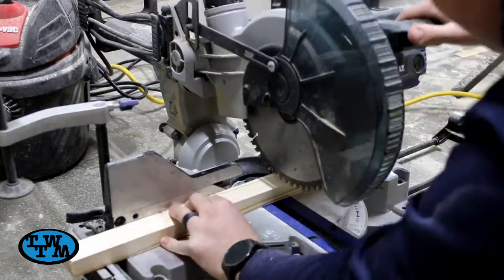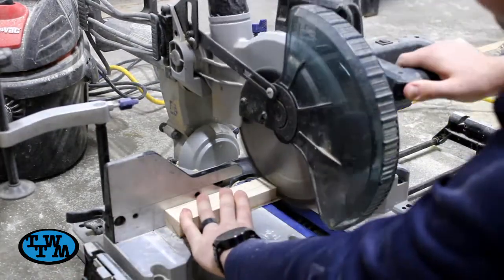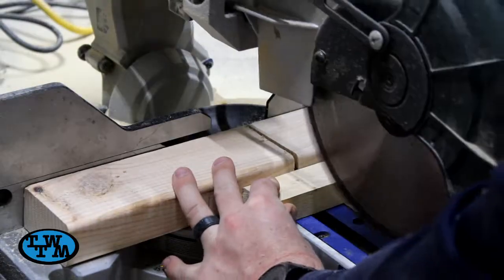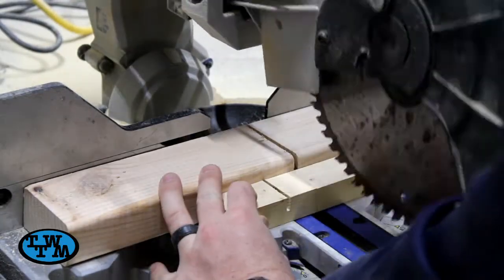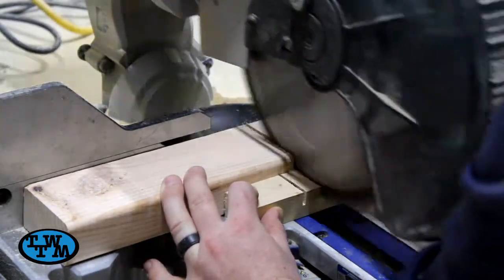I then cut some scrap down to 1½ inch by 1 inch for the braces that hold everything together. I needed four pieces to make up the two braces. In the center of each, I cut a notch halfway through for some half lap joints. I used the miter saw with a backer board to allow the saw to run fully through my piece.